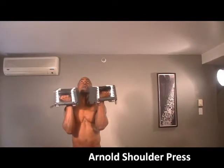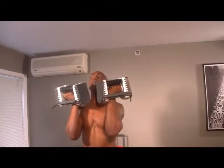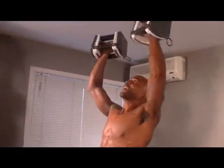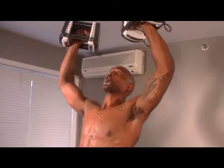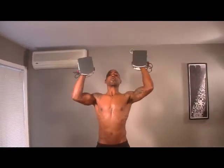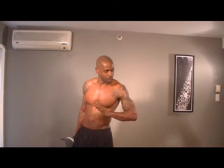Arnold shoulder press. Starting like this, finishing up like that. Palms are facing you, then twist. Good form, good tempo. Left arm is starting to go through it — it's okay, we keep going. If you're ever tired, chill out and get right back in there.